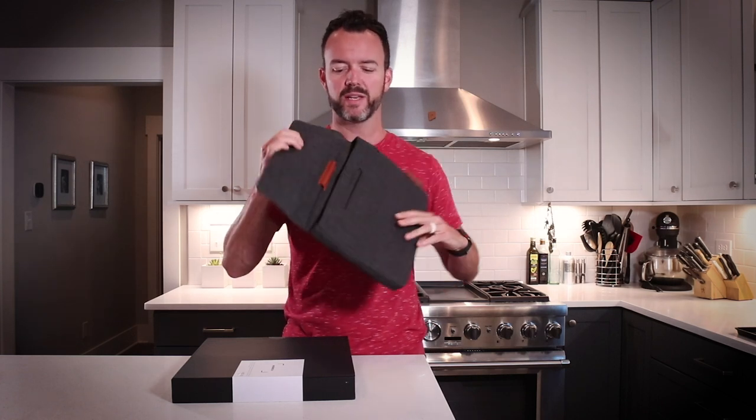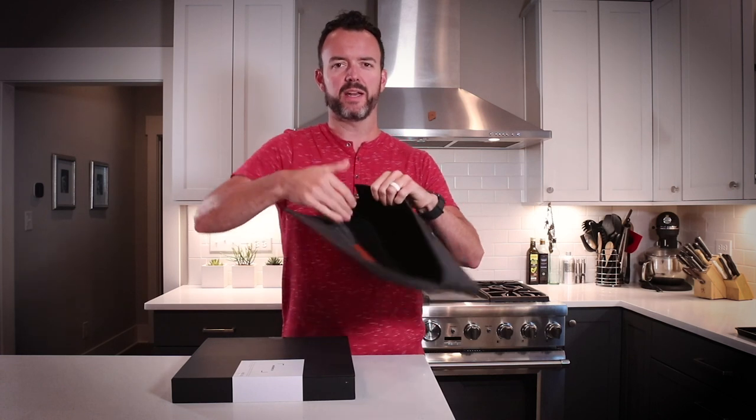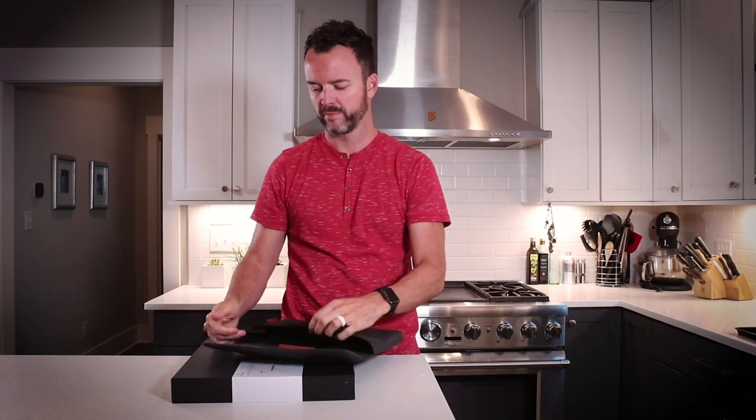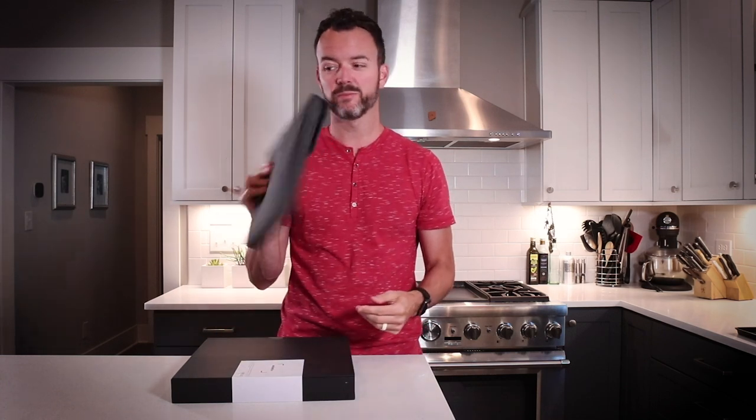If all these guys did was make computer bags I think they might have a future. The magnetic closure was really nice, feels high quality and it's got some very nice felty, suedey interior. So just for that alone, pretty cool.